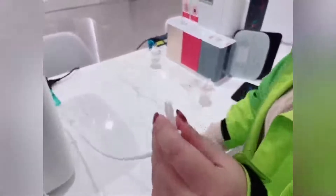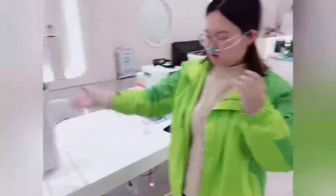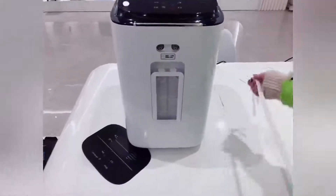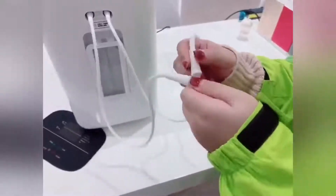Last but not least, connect the hydrogen inhalation tube. This is the hydrogen-only outlet style. First, we use the 2 connect tubes to connect the hydrogen outlet, then we use the 3-head adapter to connect the two tubes of the hydrogen outlet. Next, we use the tube with the connect water adapter to connect to the hydrogen outlet, and last we connect the hydrogen inhalation tube.